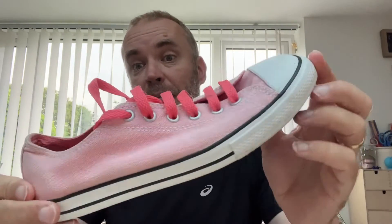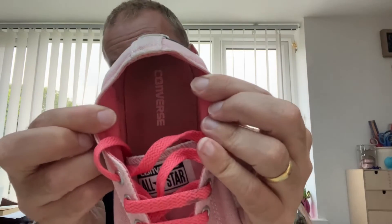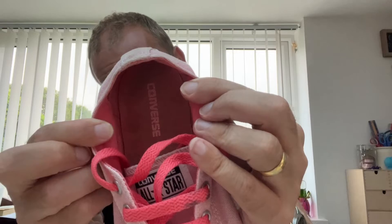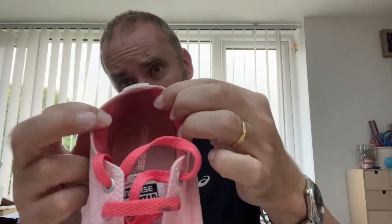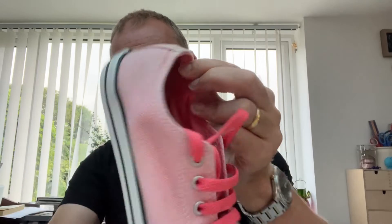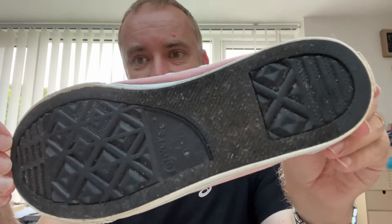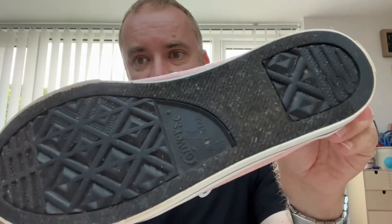Nice pair of Converse — pink, as you can see, in good condition. There's not much wear on the inside. You can normally tell if they've been worn to death by looking to see if there's the brand name on the inside, and also the biggest telltale is the condition of the tread.